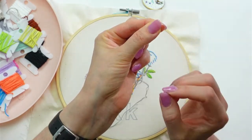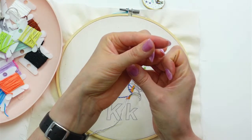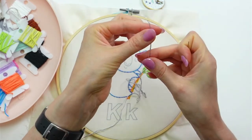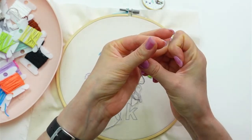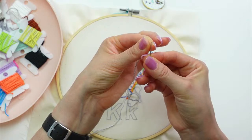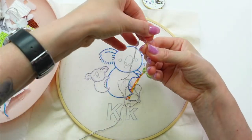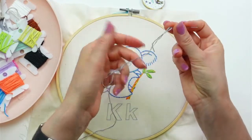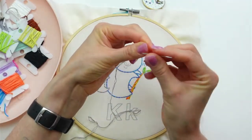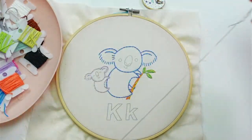I use the pinch method of threading my needle. I pull the thread end down into my fingers and make a pinch motion. When I unpinch slowly and see any thread, I jab the eye of the needle right up in between my fingers, keep pinching, and the thread comes through - then I grab it and pull. That's my go-to method for threading.